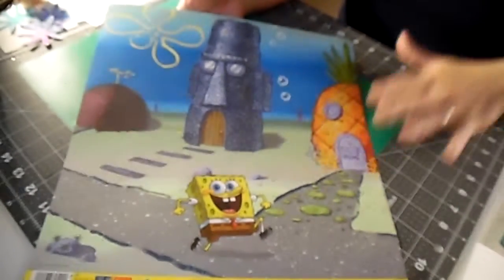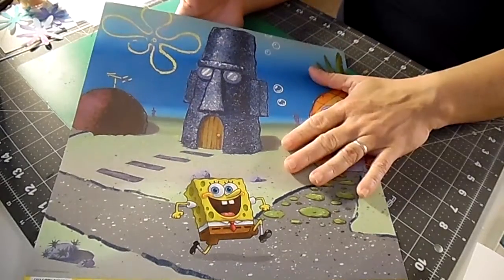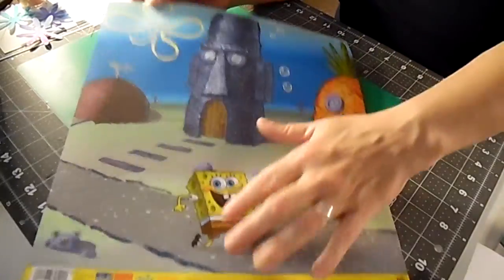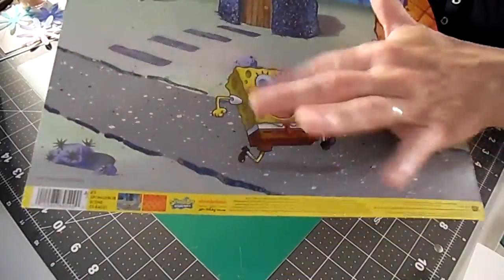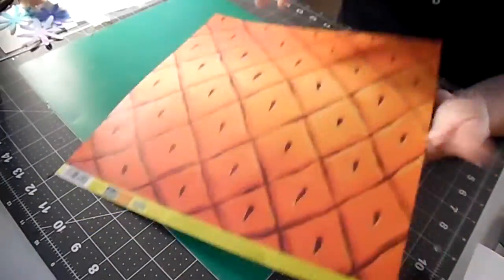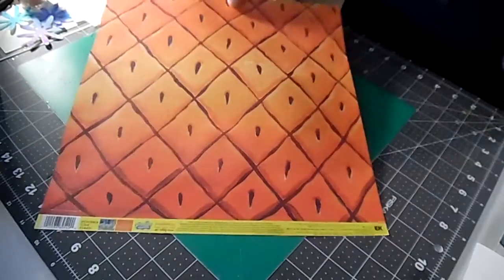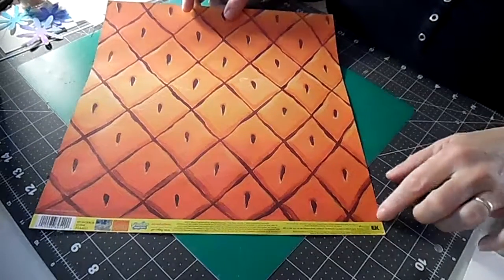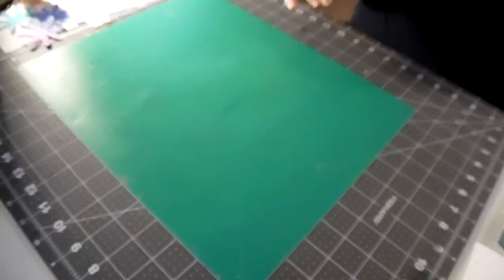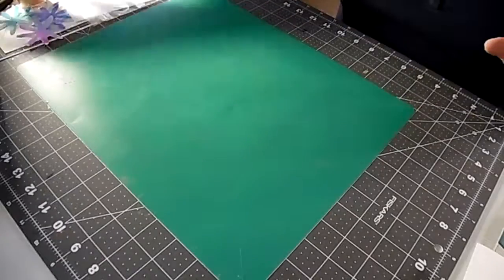My son was with me and, though this stuff bores him, he was walking around waiting for me and he grabbed a sheet — this is the sheet he got. SpongeBob is embossed on the front and on the back it's the pineapple. I don't know what he's going to do with it. It's by EK Success, who has awesome stuff. We'll probably just tack it up on his wall because he's happy with that.